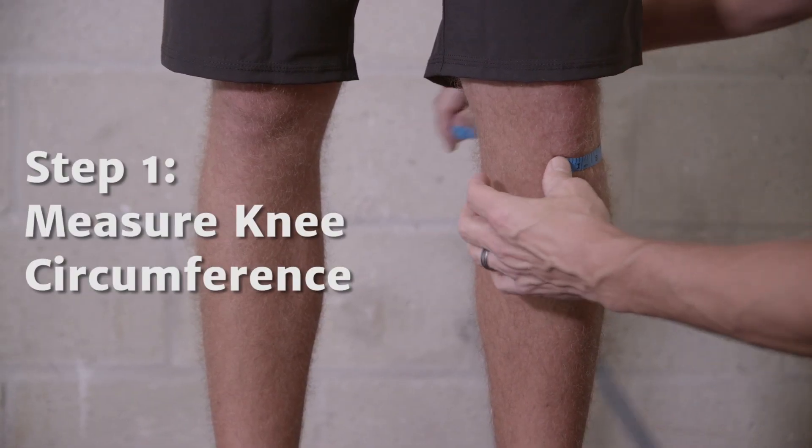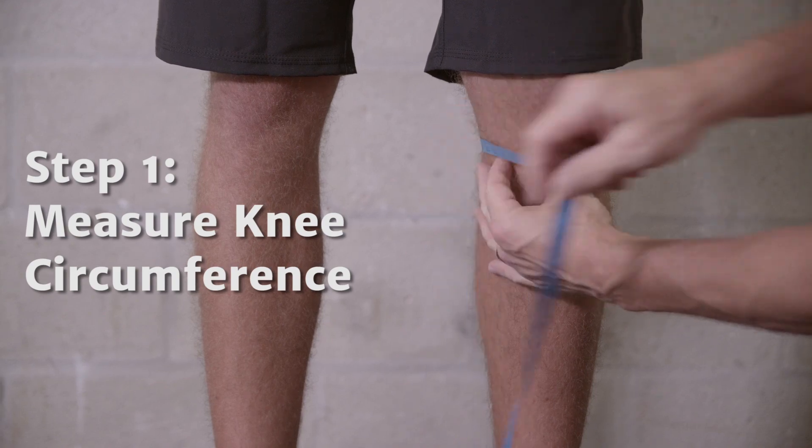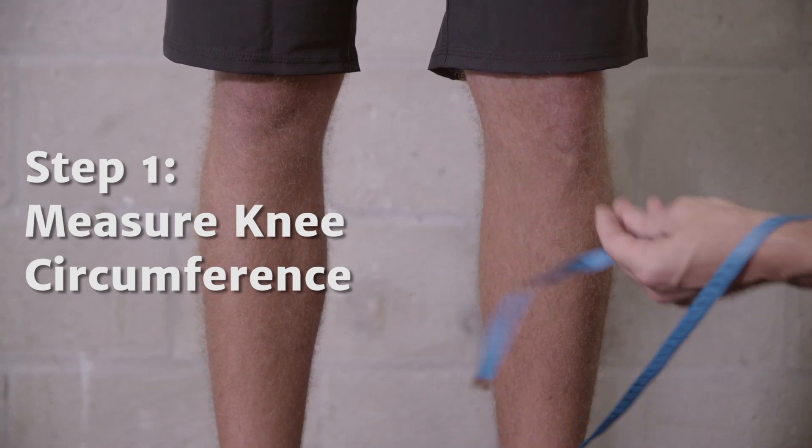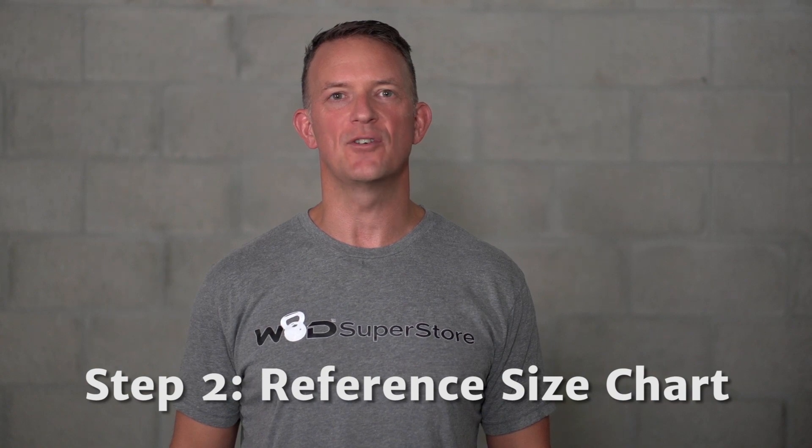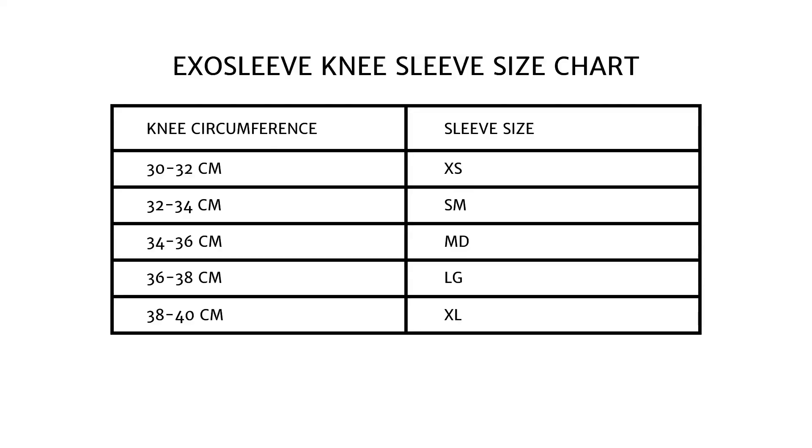To measure for excellent knee sleeves, simply measure the circumference of the knee directly below the kneecap. Using your circumference measurement and the size chart, you can determine your size. I measure 35 centimeters, which puts me in a medium on the size chart, and that is the size that I wear.